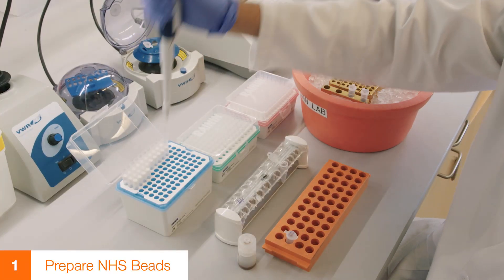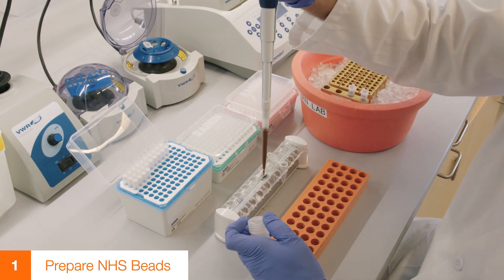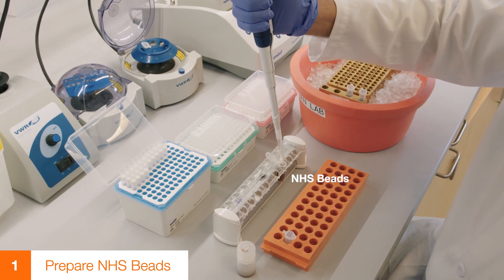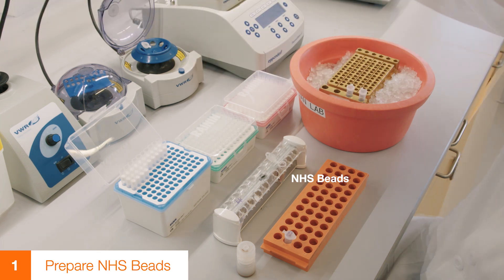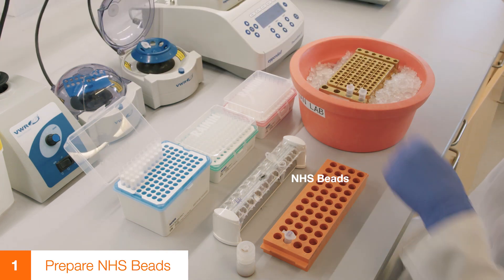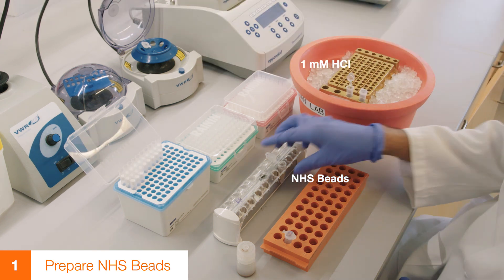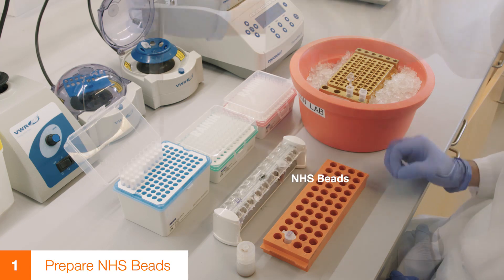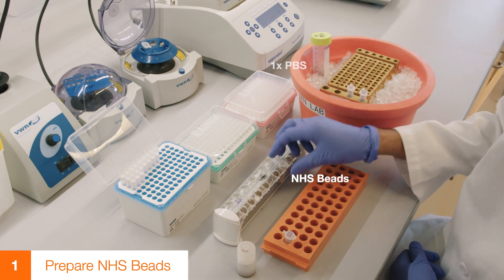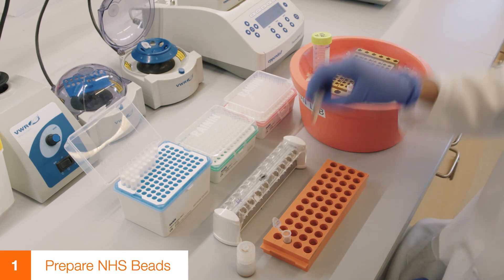Transfer NHS beads into a clean 1.7 ml low-bind tube. Place the tube on a magnetic rack to capture the beads. Remove the storage buffer and wash beads with 1 ml ice-cold 1 millimolar hydrochloric acid. Wash beads with 1 ml of ice-cold 1x PBS. Add 500 microliters of coupling buffer to the beads.